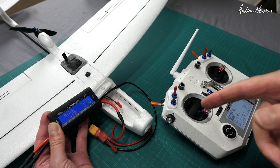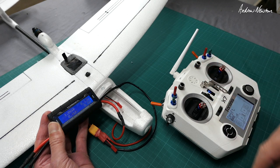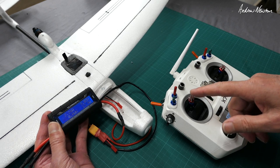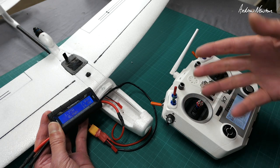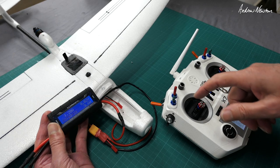Looking at the current draw on 2S: at cruising throttle it's about one amp, half throttle is two amps, and maximum throttle is seven and a half amps. So half throttle is under two amps; flying around it's probably a bit less than that — about one and a half amps.